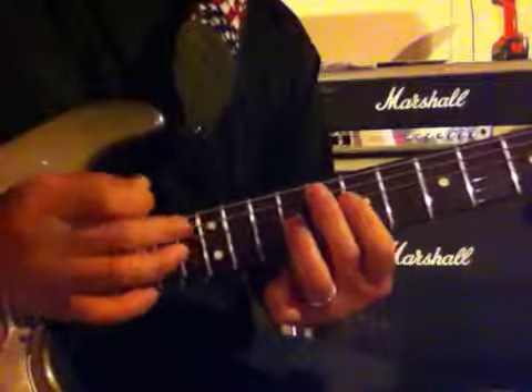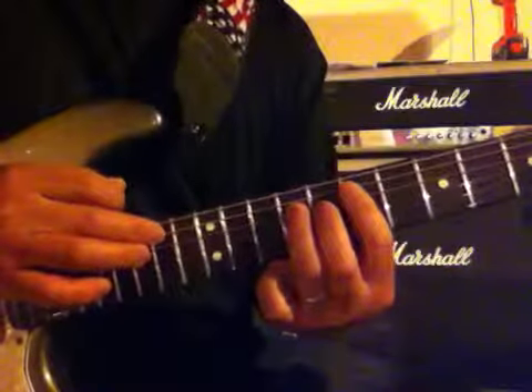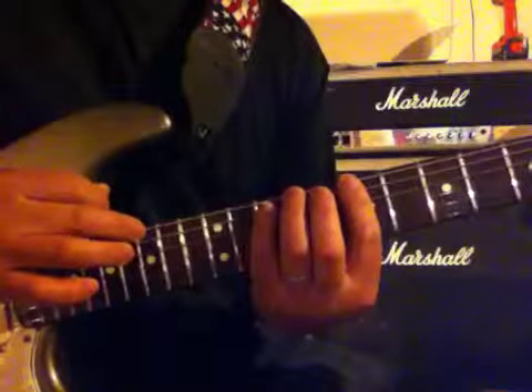Same thing on the G string, same thing on the D string, same thing on the A string, and then the low E string is exactly the same as the high E string.